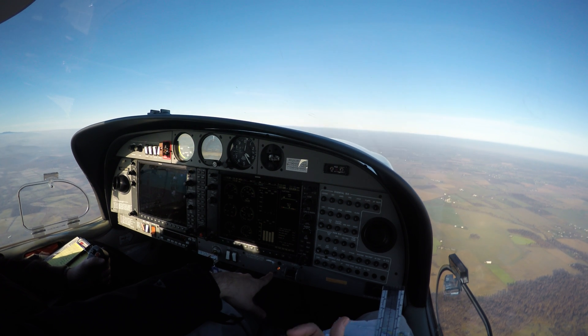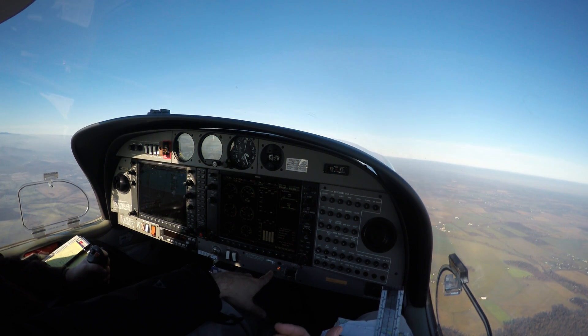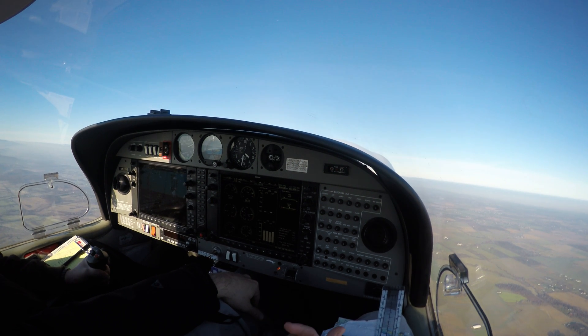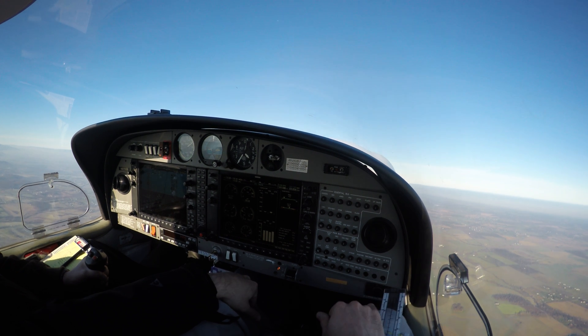So I want you to go power on stall now. Pitch up, power on. We have takeoff flaps, which is fine — so that's good. Pitching up. And once you get to the horn, recover.